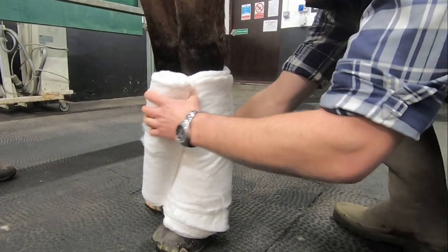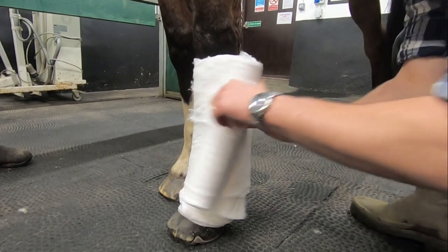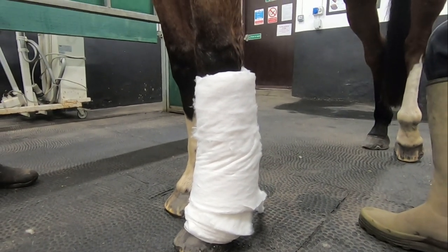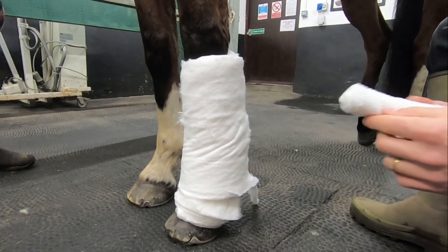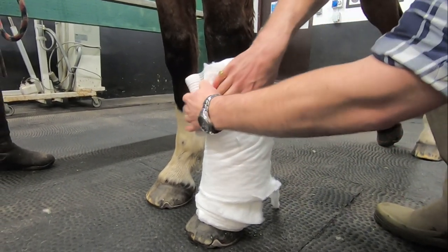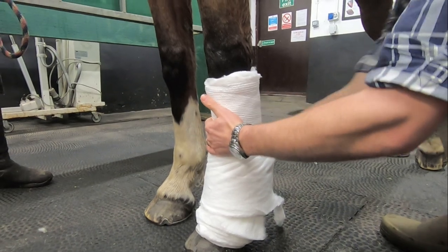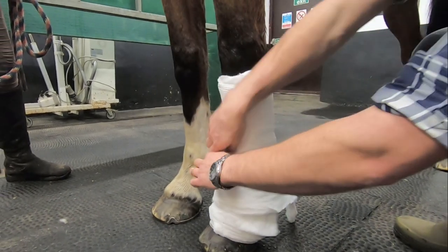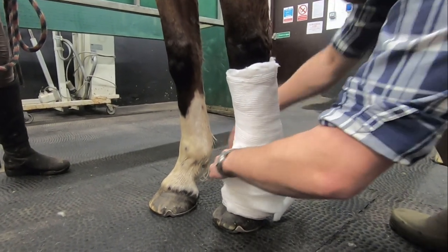We're now using a full-sized roll of cotton wool and wrapping from the bottom of the knee down as far as the fetlock. I tend to put about three loops of cotton wool around the limb as I find this to be a manageable thickness for then applying our second tension layer. With more padding on the limb we can begin to apply a bit more pressure and tension by pulling our bandage tighter. Try to overlap by approximately a third each time so your bandage has a fairly even finish.